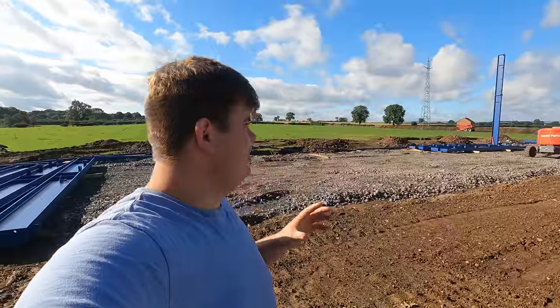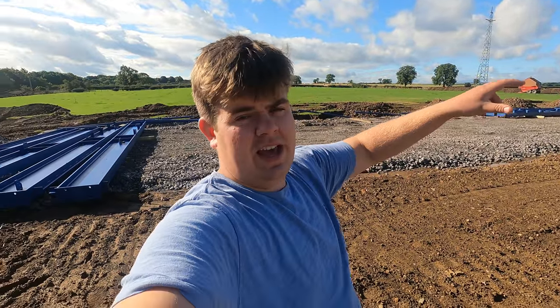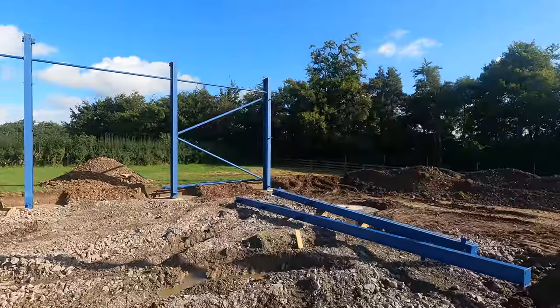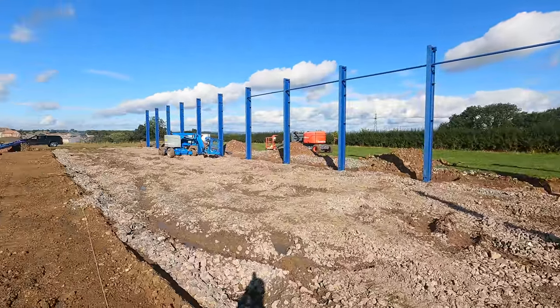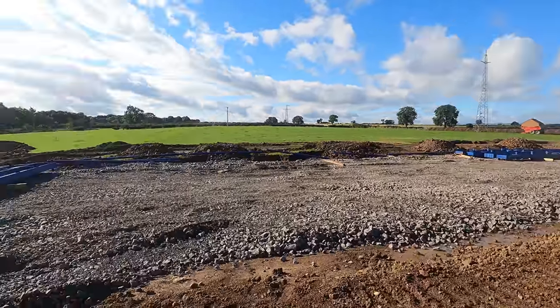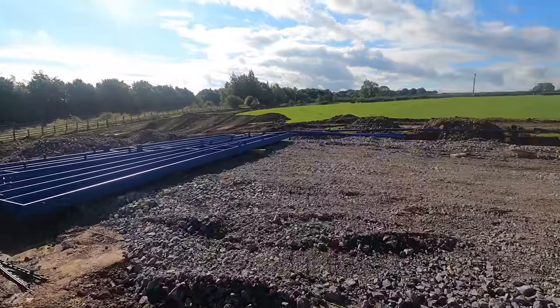This shed is mainly going to be for the suckler cows — they'll all fit in this shed. We'll be able to get some calving pens in as well as gates to split it down into pens, so I can have the ones nearest to calving at one end and then the ones further away left mixed in with the big group. We're hoping to sort out the pens with IAE. Wanted to show you the next leg going up but it looks like they've all gone for a brew — plenty of steel lying around, plenty to go at yet.